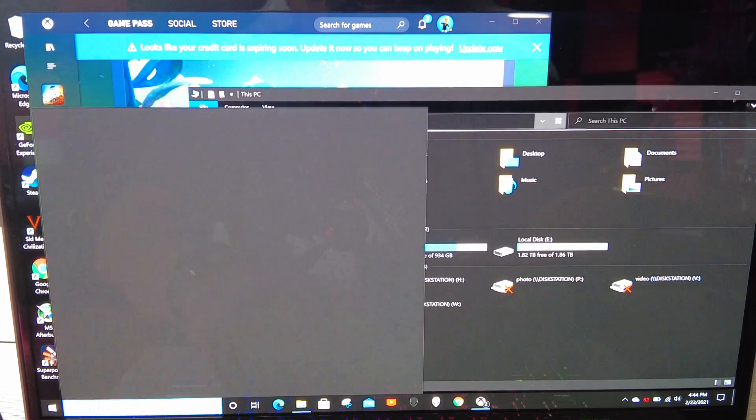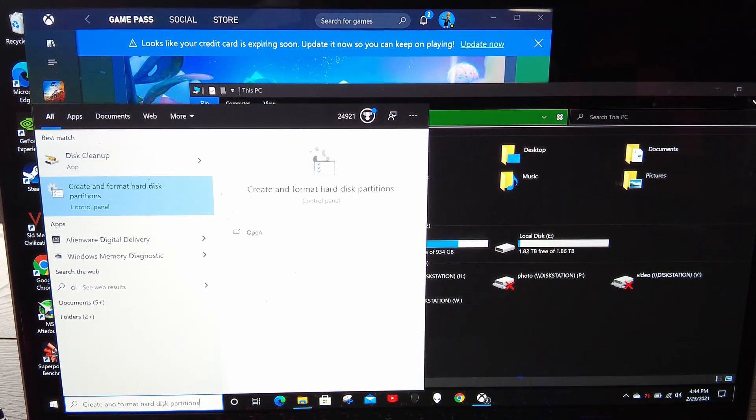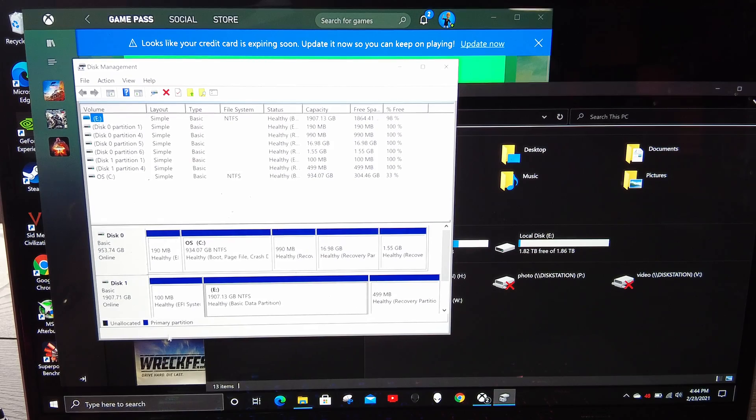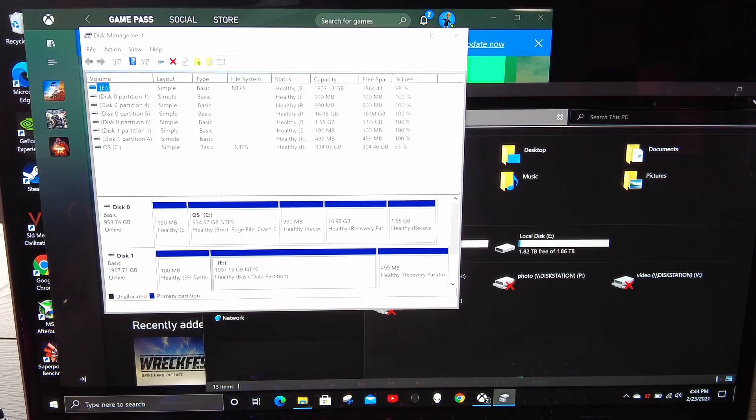So that's a good time to go to Disk Management — create and format partition disks. What I want to do is go ahead and reformat the whole drive.